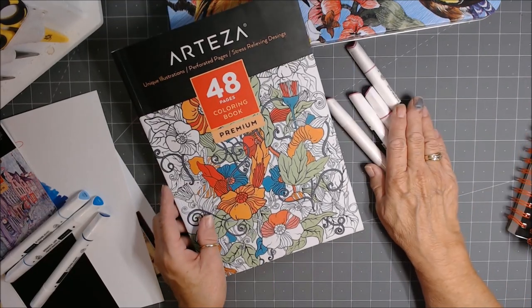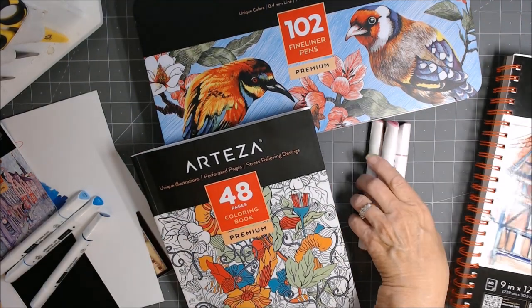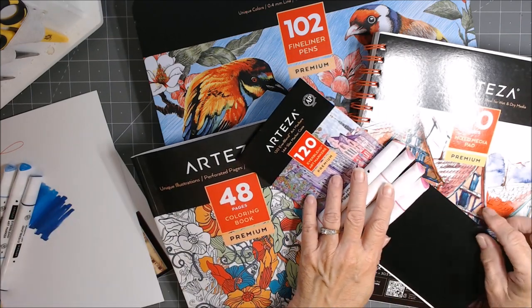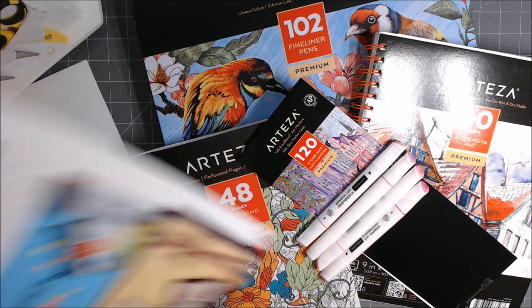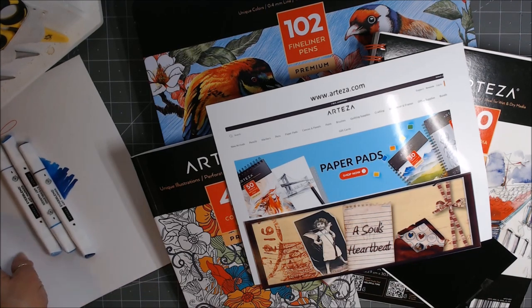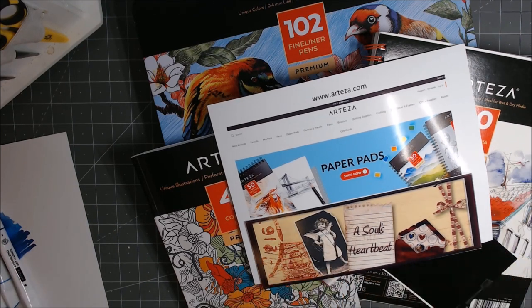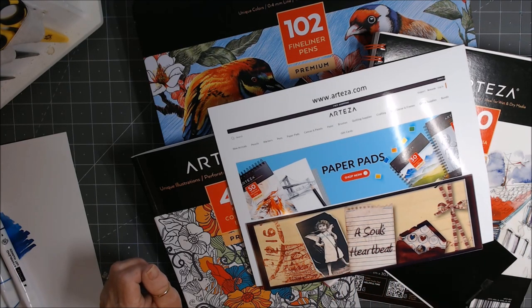So check it out — check out the pens, the books, the fineliner pens, and the mixed media book. You won't be sorry. Arteza is wonderful — they stand behind their product. If I've had any difficulties at all, they've gotten right back to me and have just been wonderful. So Arteza, thank you so much for my September collaboration. I will be back with some stamped images and coloring, and some swatch charts and other things. Have a great crafty day, everybody — have fun, enjoy, bye-bye.